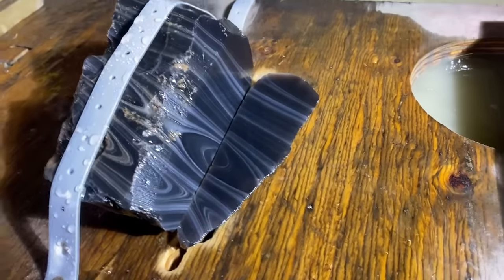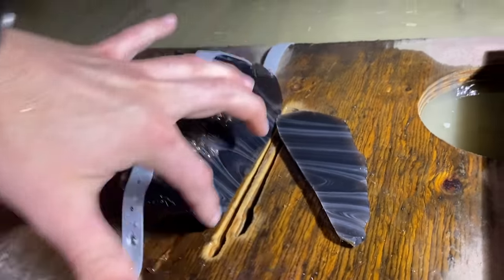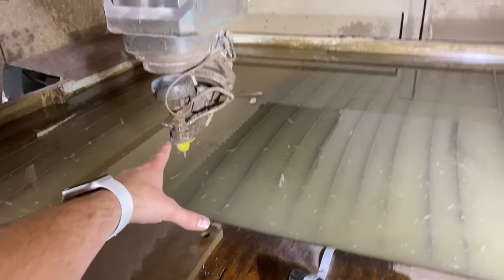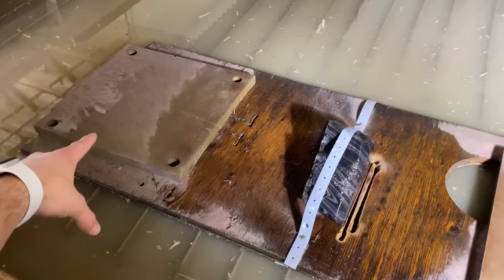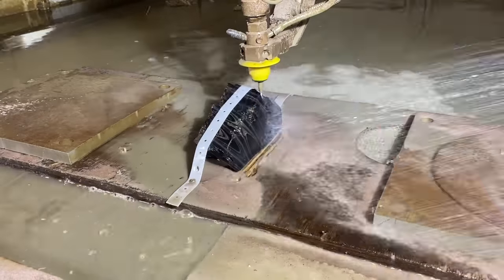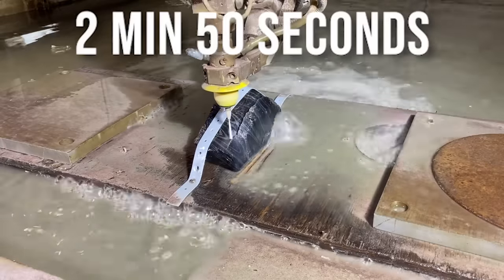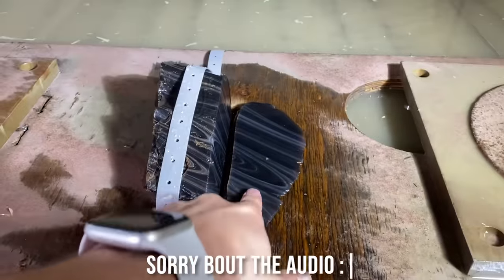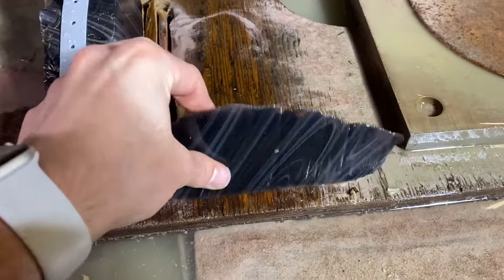I must say that pattern on this obsidian is exquisite. This is going to be a beautiful knife blade. So this is five axis, but it's easier to just put something under the board and angle it that way, so it's also not calibrated. We've got our chunk — we're going to cut a knife shape into it and then cut it at an angle.